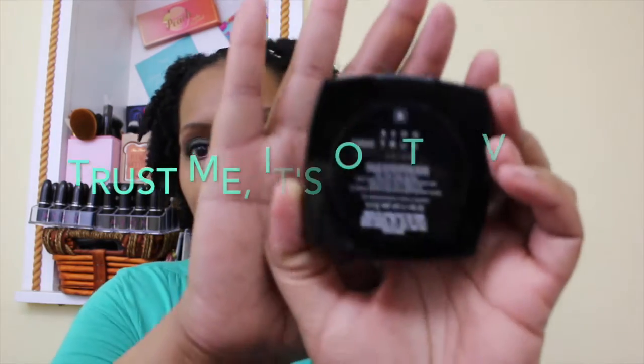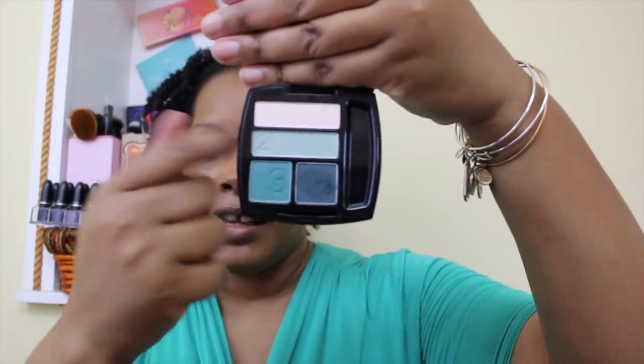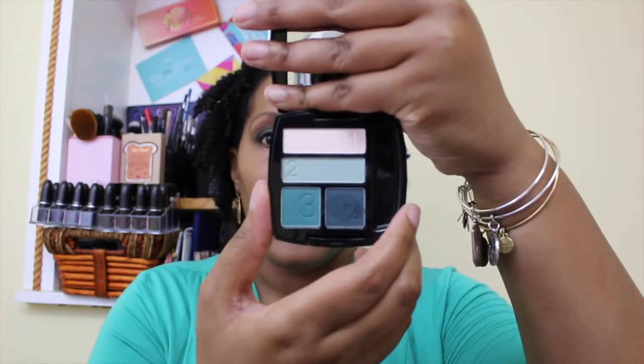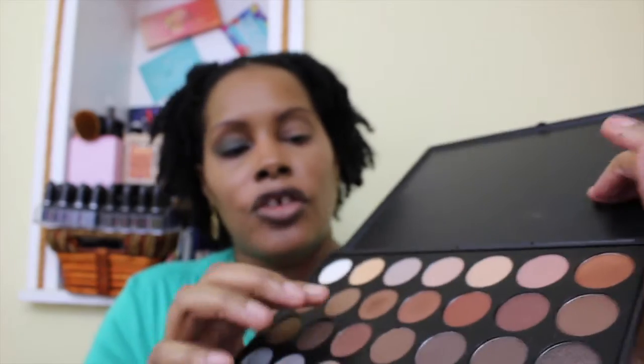Hey everybody, welcome back to another 'She Tried It' video. I'm going to do a look on my second Avon True Color Eyeshadow Quad, the matte formula. This time I'm doing it in the shade 'On the Vine,' which is full of green colors and has a white at the top. I've already done one eye except for the highlight. Because this palette doesn't have a transition color, I added the Morphe 35K palette and chose a color from that for my transition. Stay tuned to see how I got this look.